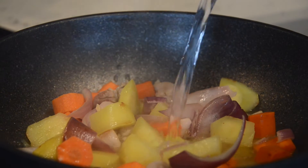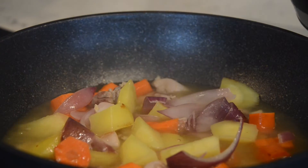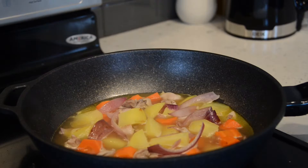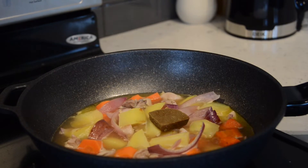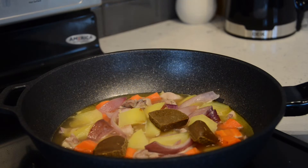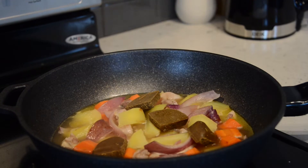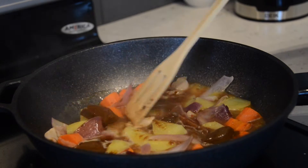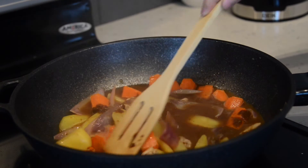We add some water to cover the ingredients and bring it to a simmer for about 3 minutes. Then we add the curry cubes based on the instructions on the outer packaging — in this case, we use 4 curry cubes. Slightly crush the curry cubes to help them dissolve better.